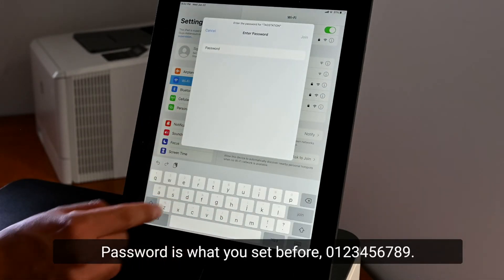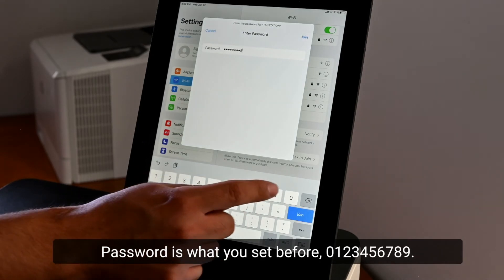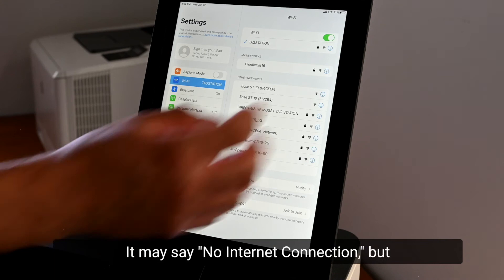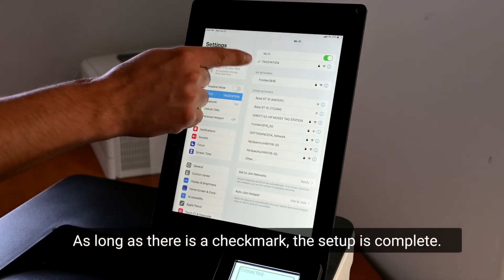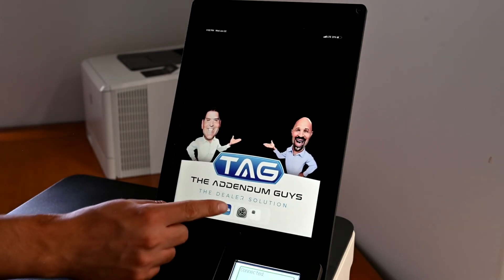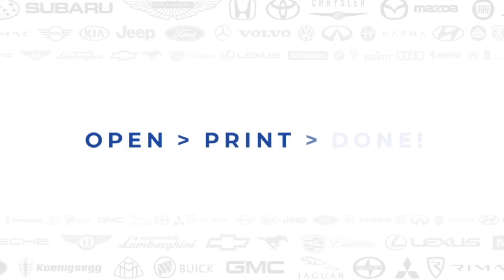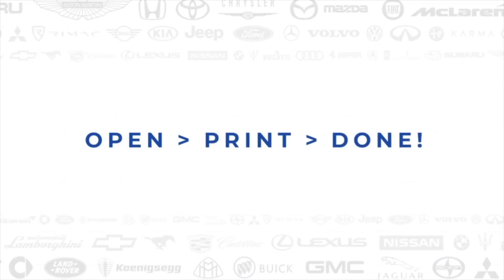The password is what you set before: 0 1 2 3 4 5 6 7 8 9. It may say 'No Internet Connection,' but this is nothing to worry about. As long as there is a checkmark, the setup is complete.